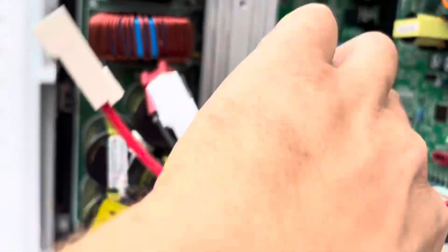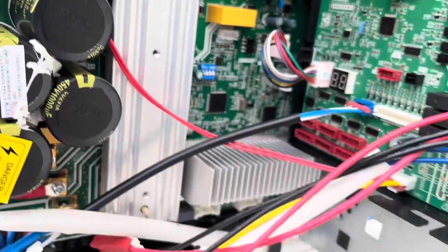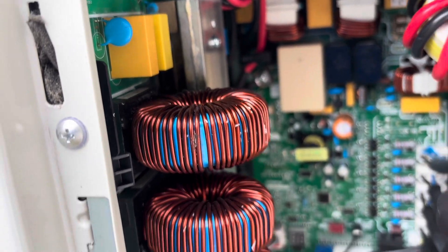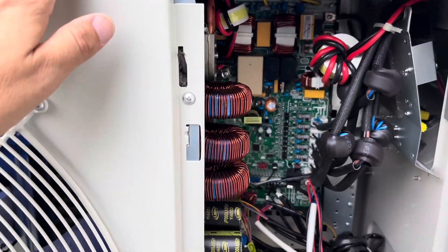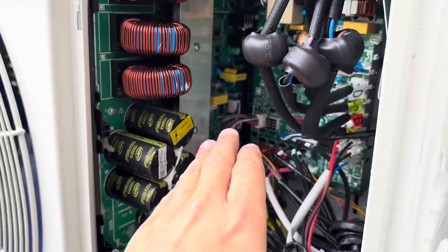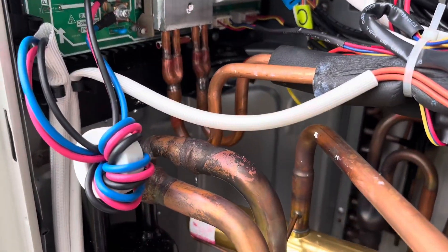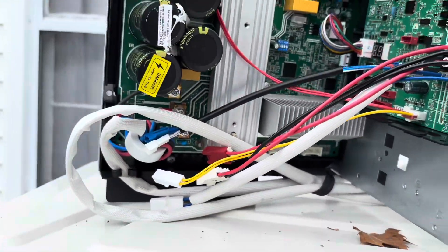You can see this is where those refrigerant lines run through — it kind of sandwiches the refrigerant lines right in there. So we got to be really careful with this thing. We'll probably pop the top off, take all this out, and lift it up through the top. That's probably the best way to do this. Man, there's a whole lot going on in this thing.